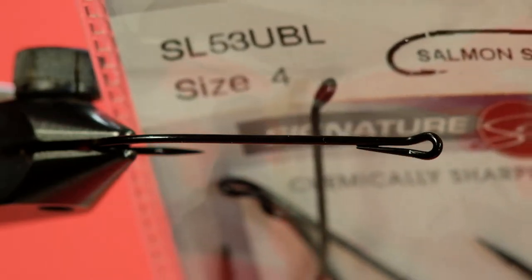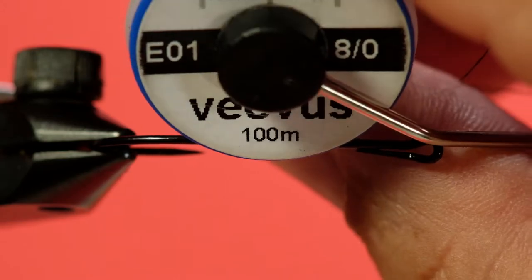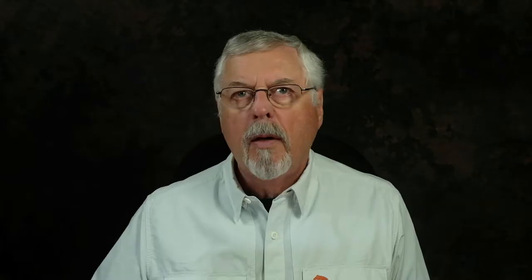I'm going with a size 4 salmon single to stay with the light hook. My thread is Uni-vise black, my tail is deer hair, the body is black chenille, and we're going to be using this soft grizzly hackle to do the hackling. You could use cock hackle too, but this is hen — it's nice and soft, it'll move well. It'll function like a soft hackle wet, actually.